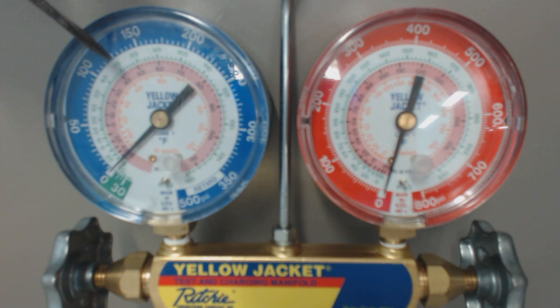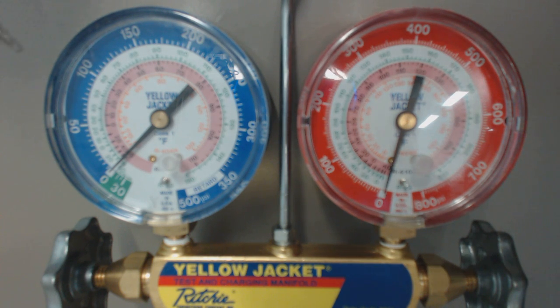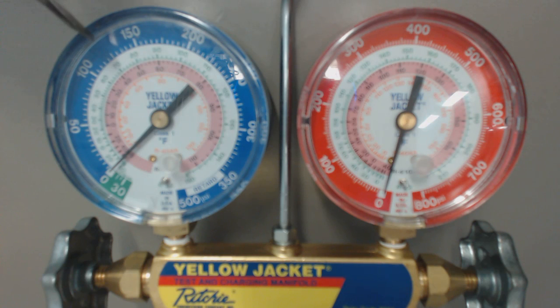From the saturation ring — green — to the outside pressure ring, you're going to find it's about 123-124 psig for R22 at a given temperature of 70 degrees.